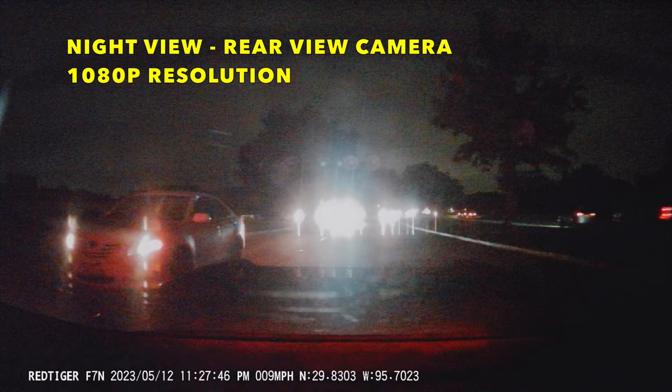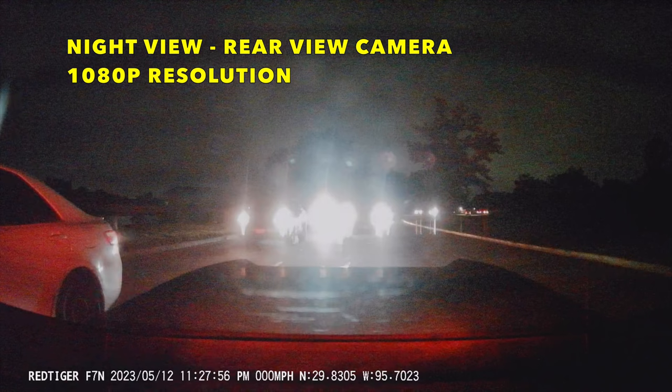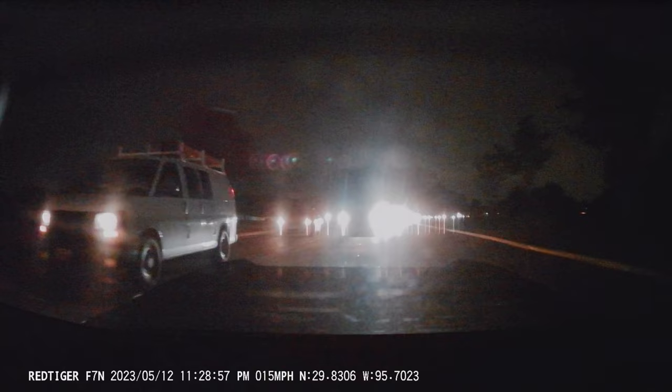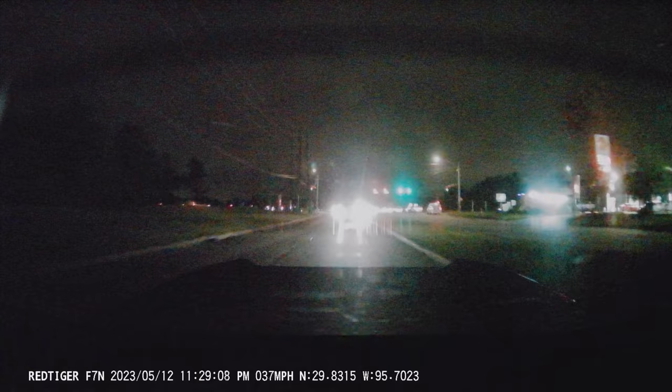Now this is the night view for the rear camera — this is 1080p resolution. The lights of cars do affect the vision slightly, making it a little blurry with headlights, but you can read the license plate when cars get closer. The resolution is good for what you need from a rear camera — it's good enough and I like it. These are all the views for this camera.